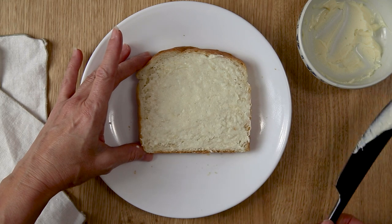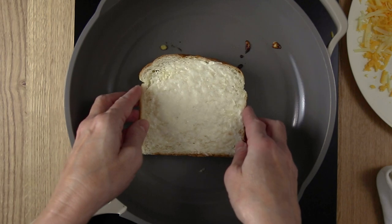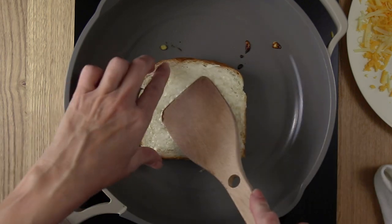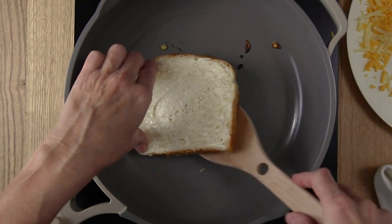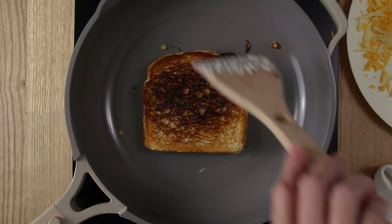Add the butter and mayo mixture to the other slice of bread and place it on top. Then use a spatula to help gently press that down and make them adhere together and turn it over, and you'll see how nice and golden brown that crust got on the first side.